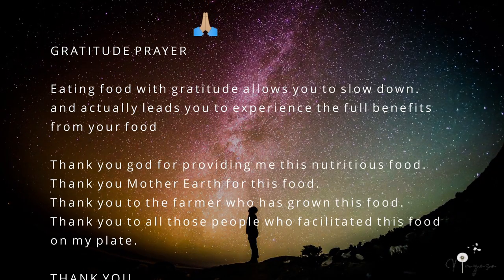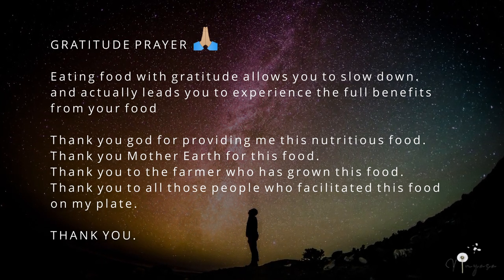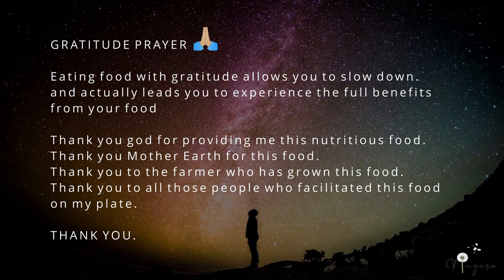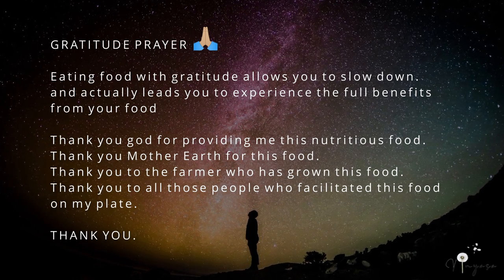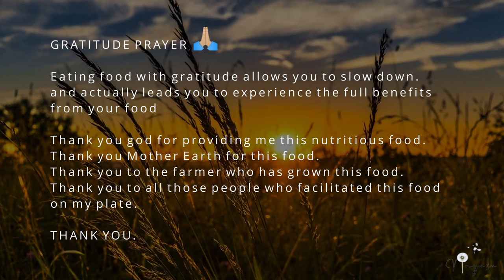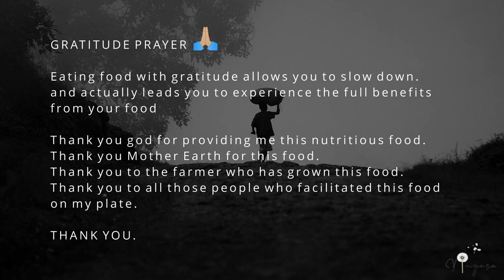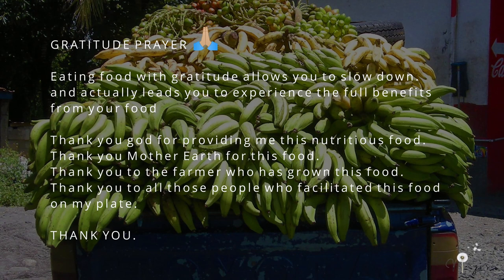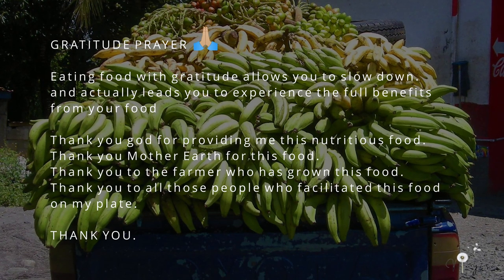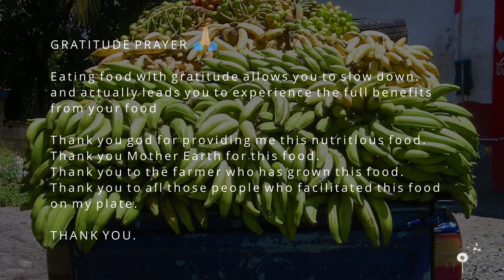Now let's see how it is. Before eating your meal, always start with a gratitude prayer. Close your eyes and thank God, the supreme power, for giving this food on your plate. Thank Mother Earth for providing this food. Thank the farmer who has grown this food. Thank each and every person who has facilitated this delicious meal on your plate today.